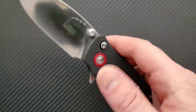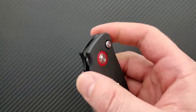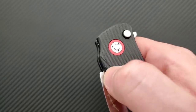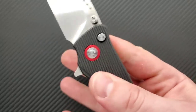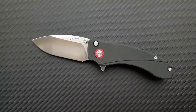Let me point out that this has three different means of deployment. It has a flipper tab that works just beautifully. Then there's the button lock, which makes it excellent if you want to deploy it that way. And he also has thumb studs, which are low but still accessible. You can do the reverse flick, you can do the thumb flick. So yeah, fidget factor is off the charts on this thing.